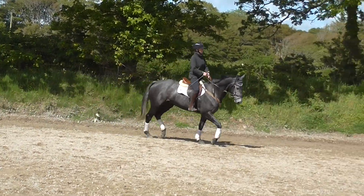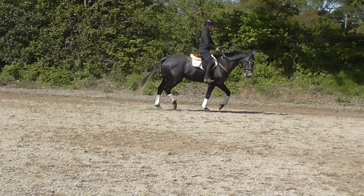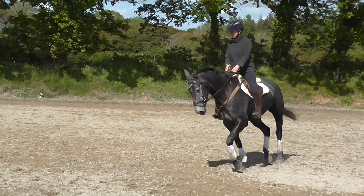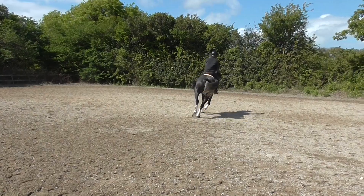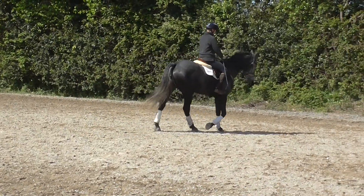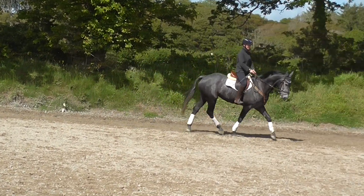That's it. You know why there has to be a double bump each time. That was easier off the right rein, wasn't it?